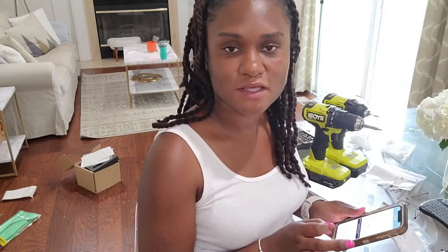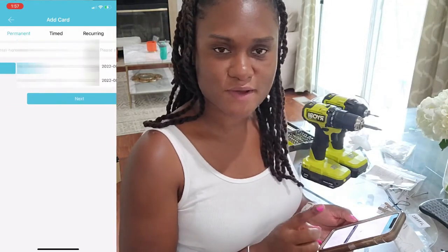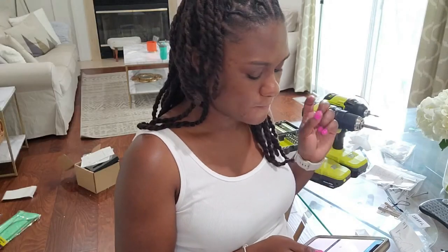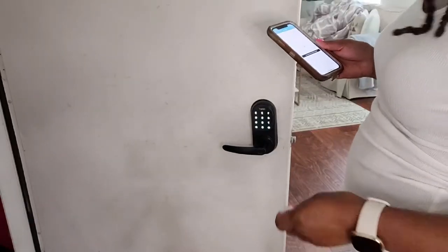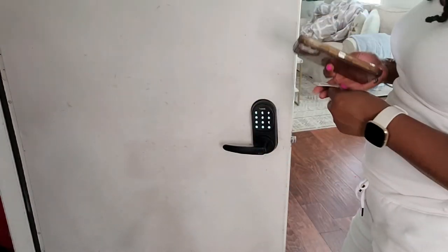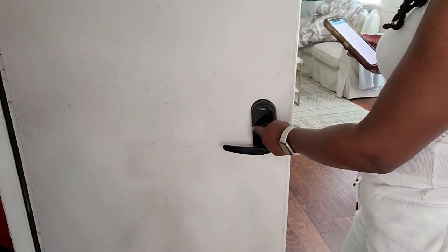Now I've set up the lock and the keypad, I'm going to set up the key cards, which I think are really neat. To set up key cards, go into your app, click on Cards, create a name for the card, press next, and it'll say 'Connecting with lock — please tap your card.' I go ahead and swipe my card, and it's unlocked. To lock the door, press and hold the pound key — and it's locked.